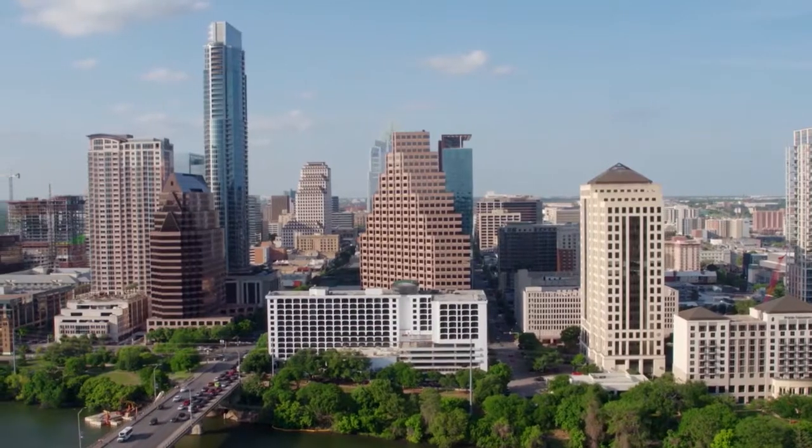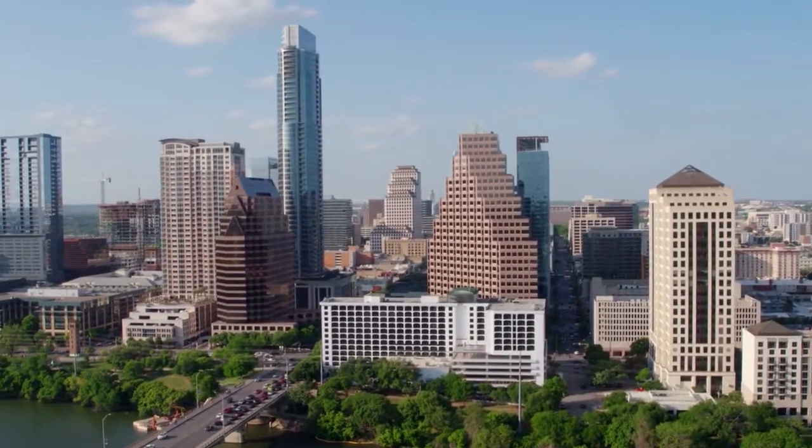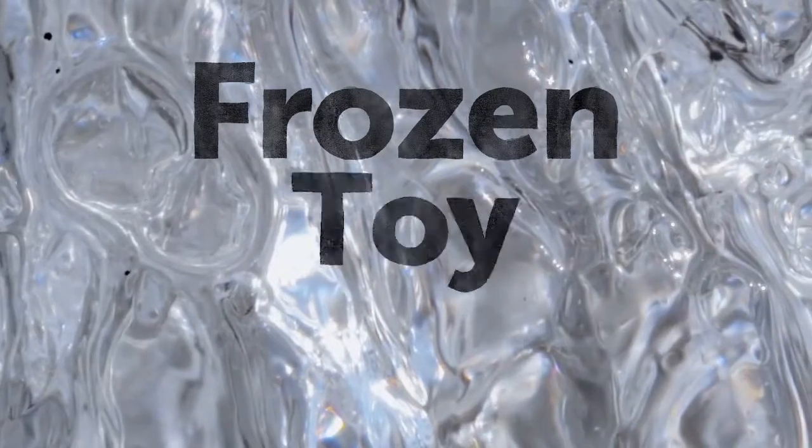Hi, I'm Angela. Welcome to Thinkery at Home. Now that it's been so hot out, I've been looking for ways to stay cool. So today we're going to make a frozen toy rescue. This exploration is a great way for children to use their senses to explore the properties of water on a hot day.